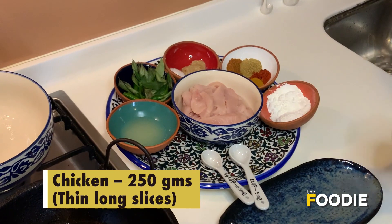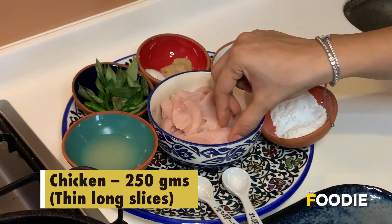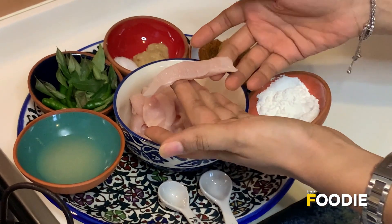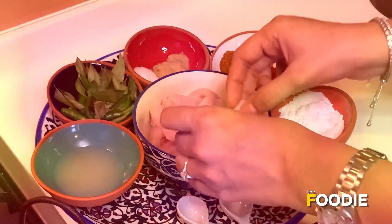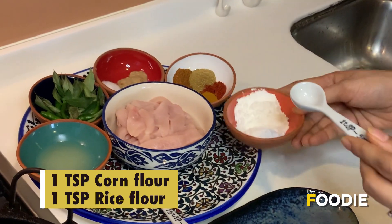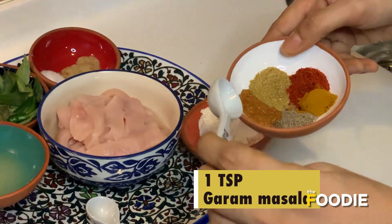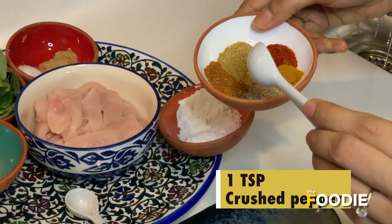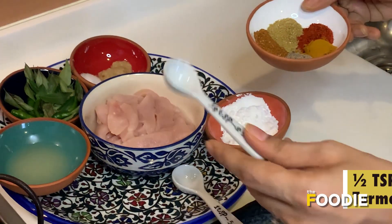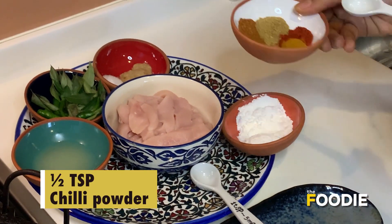For the pepper chicken fry we need 250 grams of boneless chicken, which I have cut in medium-sized fillets about an inch. We need a teaspoon of cornflour, a teaspoon of rice flour, a teaspoon of coriander powder, a teaspoon of garam masala, a teaspoon of pepper powder, half a teaspoon of haldi, and half a teaspoon of chili powder.